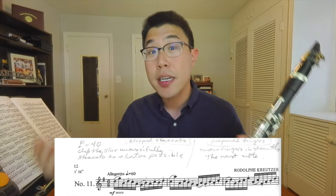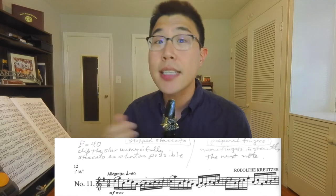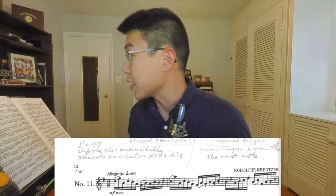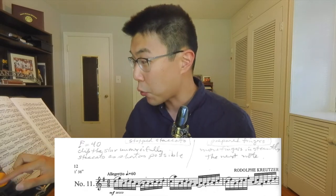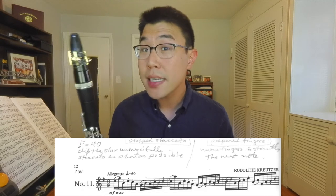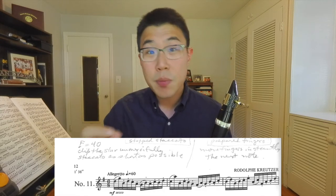It's written in 6/8 time, feeling it in sort of two beats per bar. What Ted Owen had me do — and this is the classic Marcellus way of teaching this — is to go painfully slowly. Ted actually wrote: 'clip the slur unmercifully and make the staccato as short as possible.' He has written 16th note equals 40 here for practicing. As we go through this etude at the incredibly slow tempo of 16th note equals 40, we're going to be moving our fingers in the silence between notes.